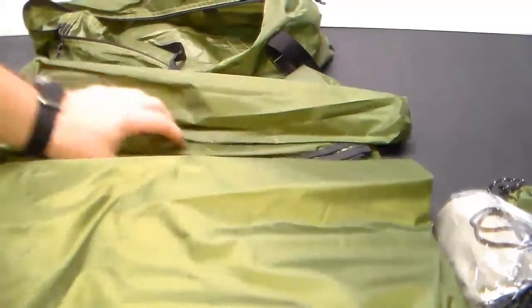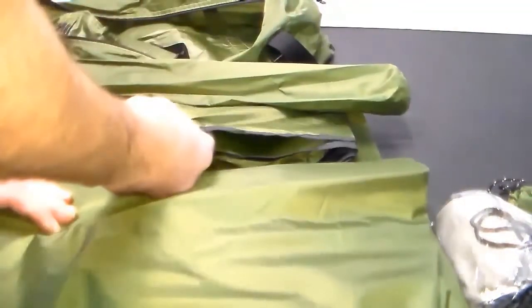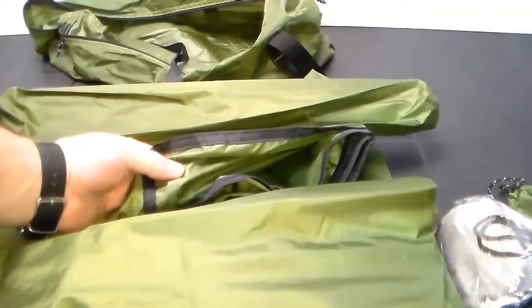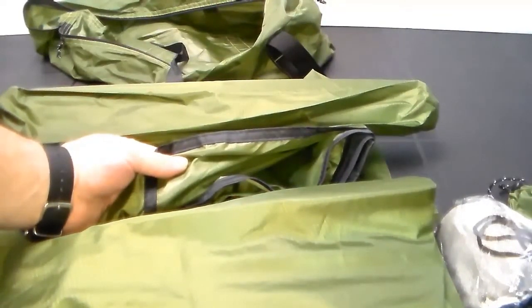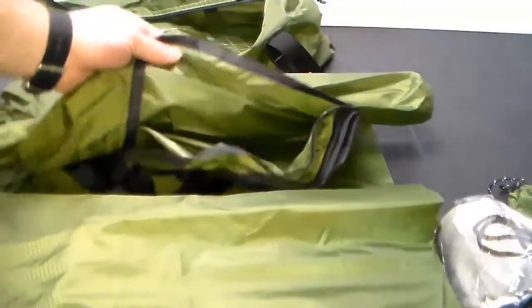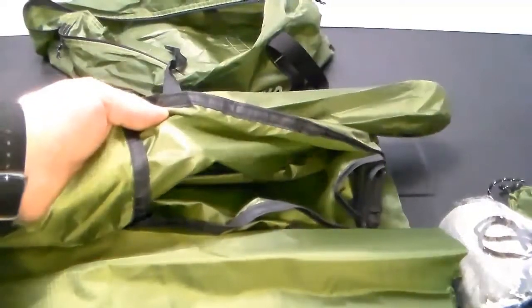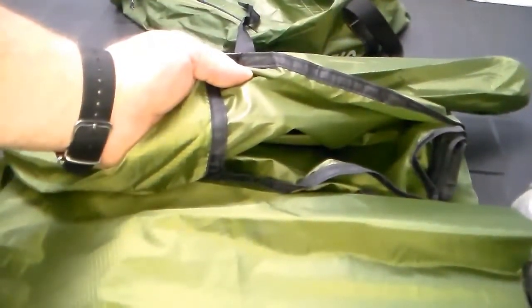Just feeling the material — it's very much like the material the Helikon-Tex poncho is made out of. You can definitely see the ripstop checker pattern in the fabric. The inside of the material has a PU coating and the outside looks like the bare material.